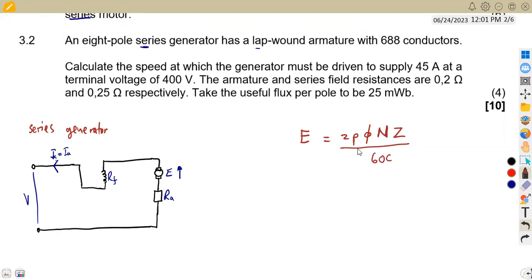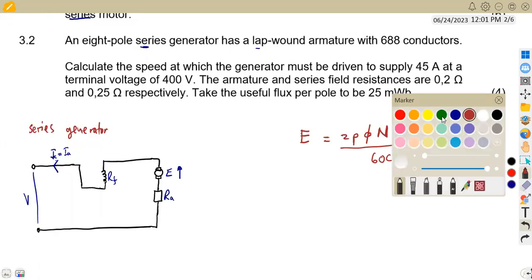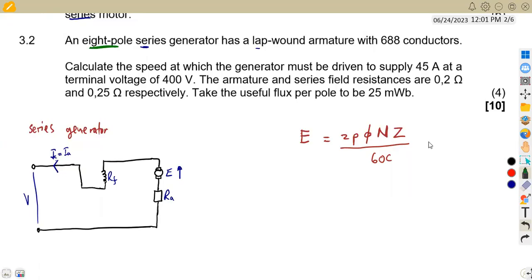In this formula, p represents the number of pole pairs. With 8 poles, p = 8 ÷ 2 = 4 pairs. For a lap-wound machine, c = 2p, so c = 2 × 4 = 8. If it were wave-wound, c would simply equal 2. But for lap winding, c = 2p = 8.